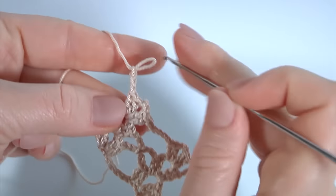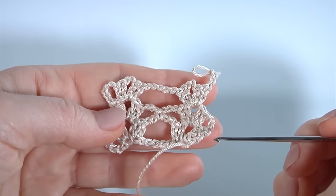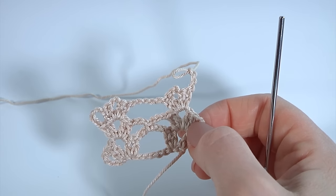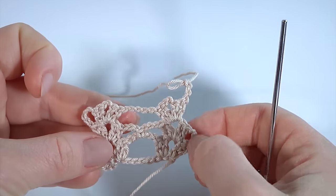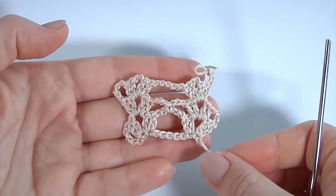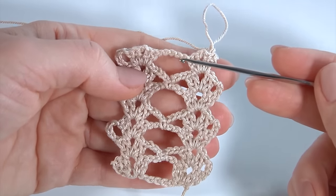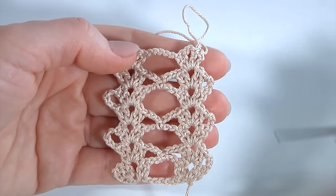Then chain of three, I turn the work. Look at this side — you can count three chain spaces in the lace. In total it should be three chain spaces made of three chains on this side. Then I will show you what I'm going to do next. Let's look at what I have done — let's count: one, two, three, four, five, six, seven.